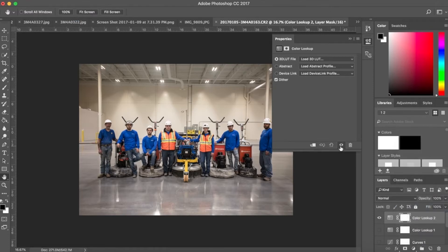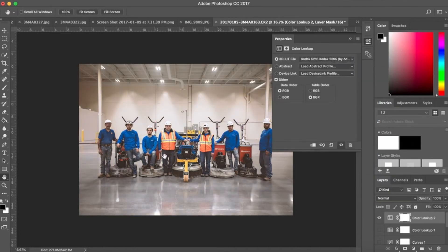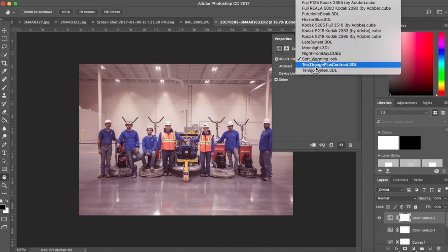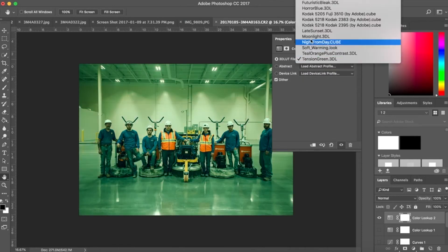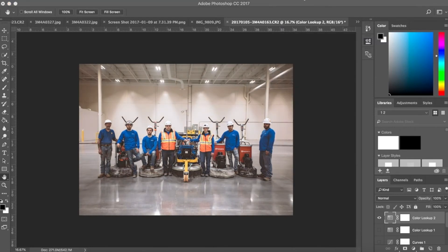One quick tip for finishing this photo: add a new adjustment layer and choose Color Lookup. Think of these like Instagram filters, only more powerful. In the 3D LUT file dropdown there are a whole bunch of presets for different looks and also for different film stocks. Some of my favorite film stocks are in here — one being the Kodak 5218. If you click on it, it just adds a certain color tone. You can quickly preview the different color stocks — some are terrible, but my favorite is the Kodak 5218. Because this is an adjustment layer, you can dial down the opacity to weaken the effect of that filter.